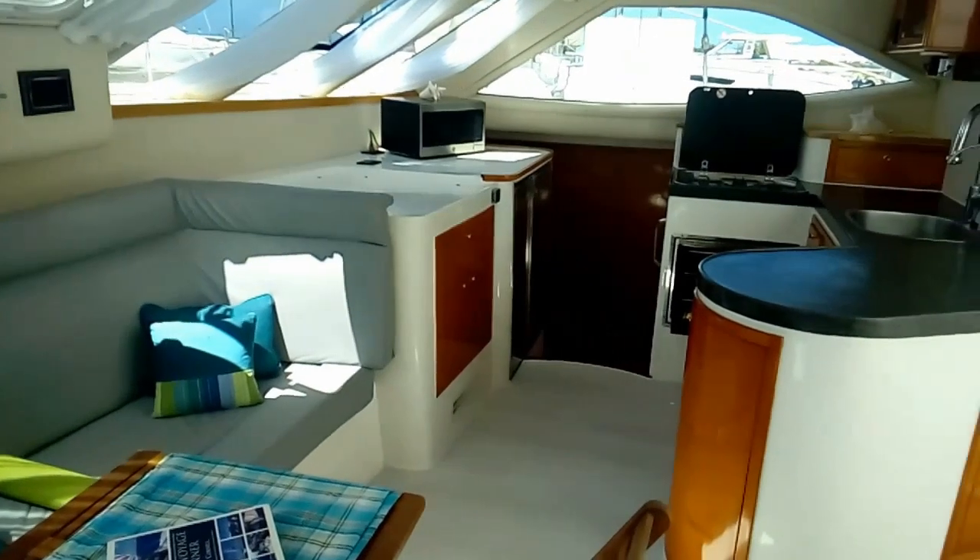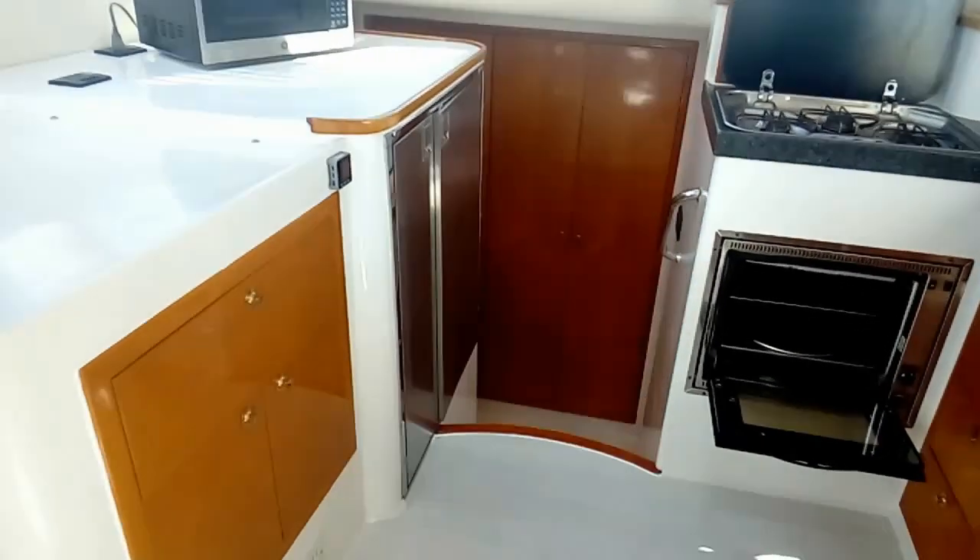Let's go into the master hull. Heading down, we first come to a large pantry with lots of cupboard space. Behind the dagger boards, there's an area that's not very deep but makes an excellent spice rack for all your sauces and spices. Large cupboards for provisioning. Moving aft, we come to the master bathroom with more storage and cupboards. Let's go into the master bath.